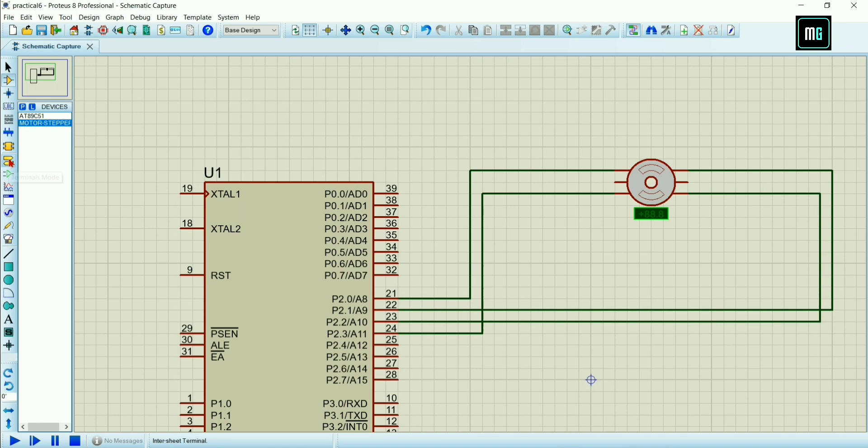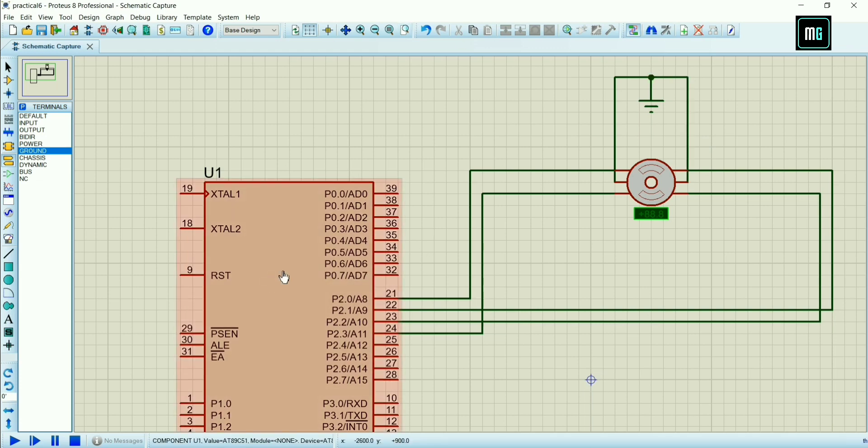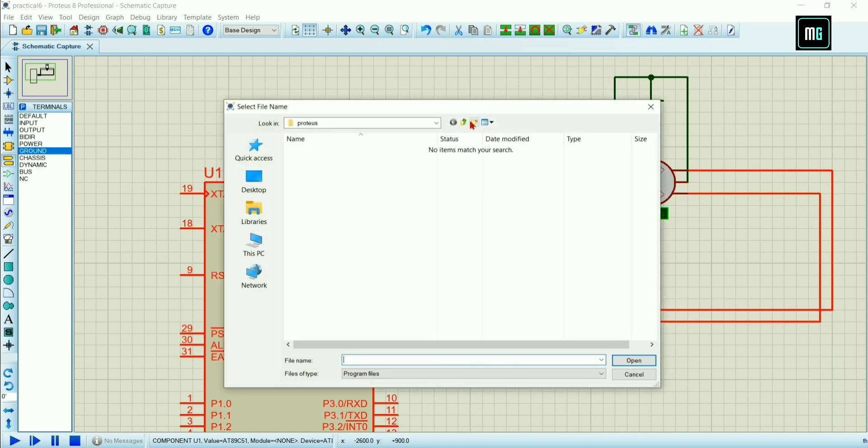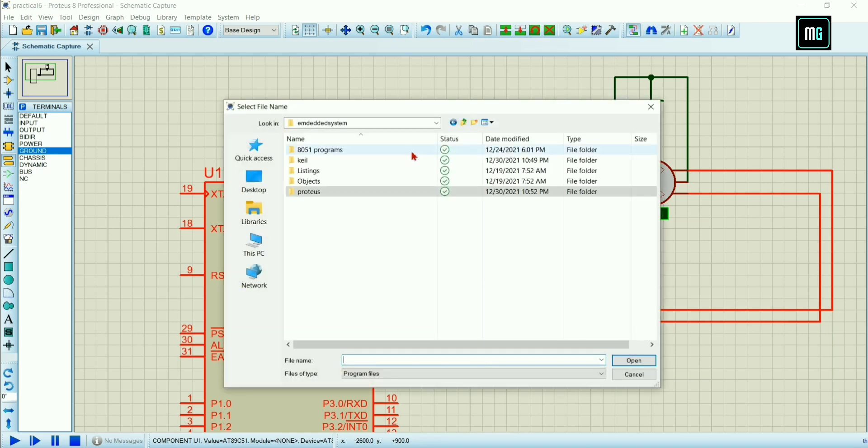Go to Terminal Mode and select Ground, drag and place the ground. Also connect the stepper motor with the ground — connect ground in the same way. After that double click on 89C51 and select Program File. You have to select the hex file that we created in Keil software.